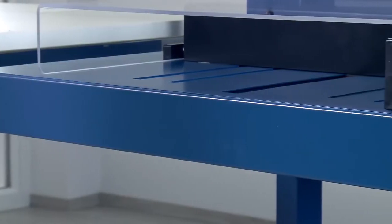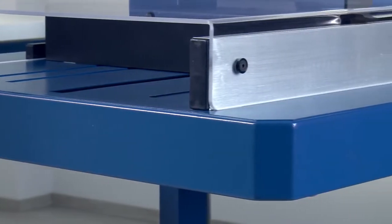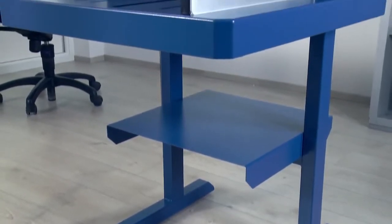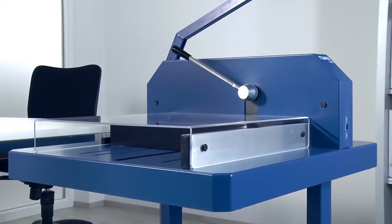The heavy-duty cutter's solid metal table provides a sturdy base for cutting large quantities of paper. Available as an accessory, the stand gives you the ideal height to work at.